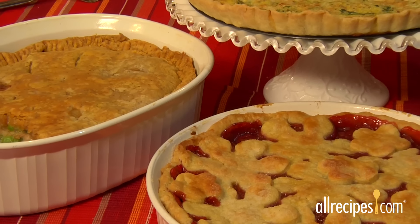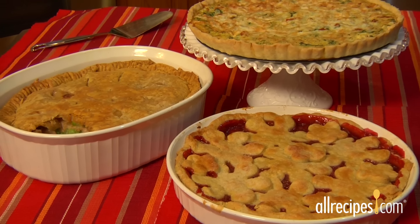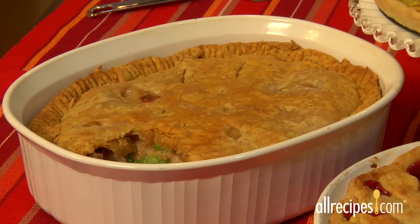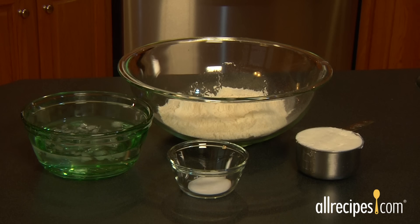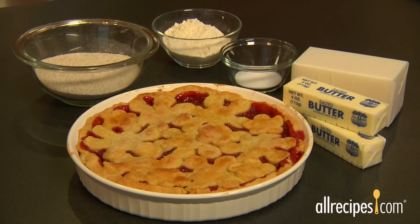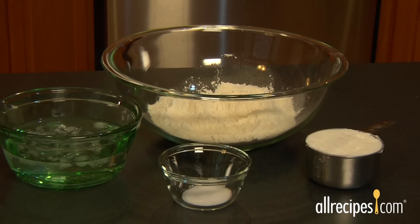The tastiest pies are built from the crust up. We'll show you how to hand make a delicious homemade pie crust with ease. There are just four ingredients in a pie crust: flour, water, salt, and fat like butter, shortening, or lard. Keep these ingredients in your pantry and you'll always be just minutes away from a perfect pie crust. Before you get started, make sure the fat, water, and mixing bowl are well chilled.